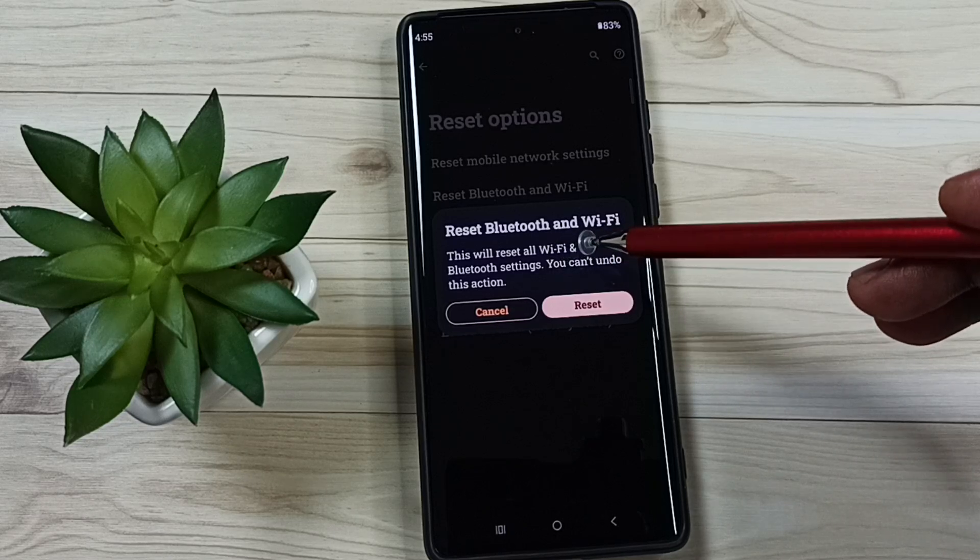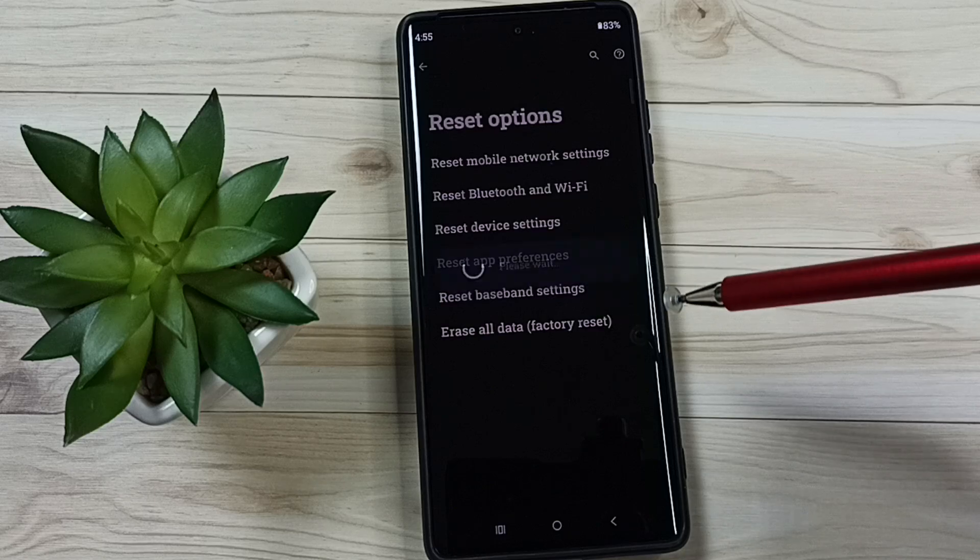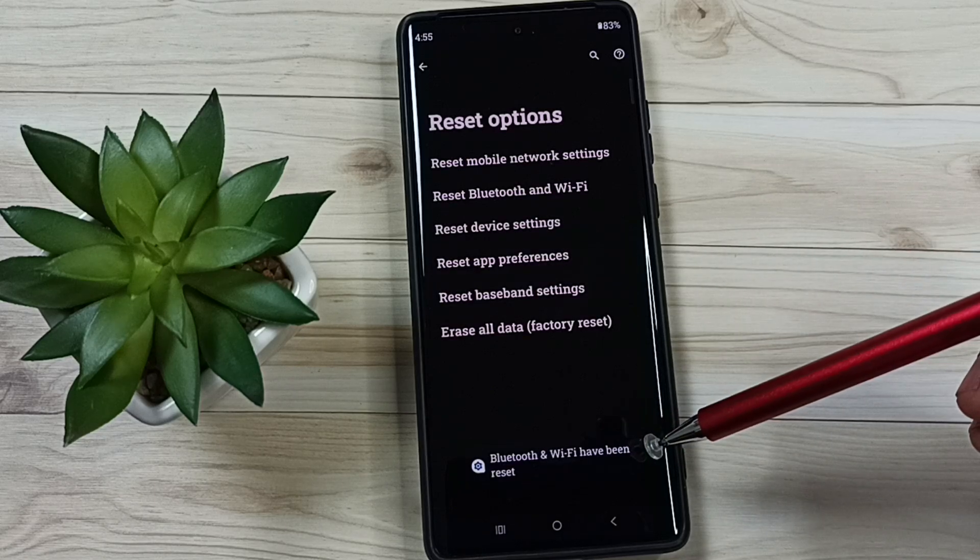Then tap on Reset Bluetooth and Wi-Fi. Read the message: this will reset all Wi-Fi and Bluetooth settings. Tap on the reset button. Done — you'll see the message: Bluetooth and Wi-Fi have been reset.